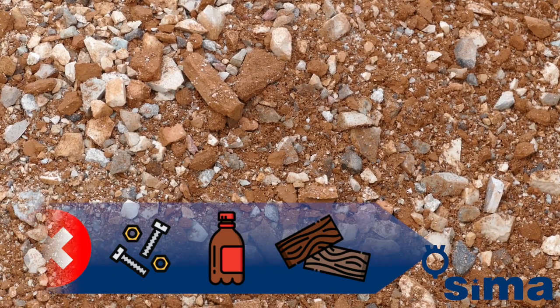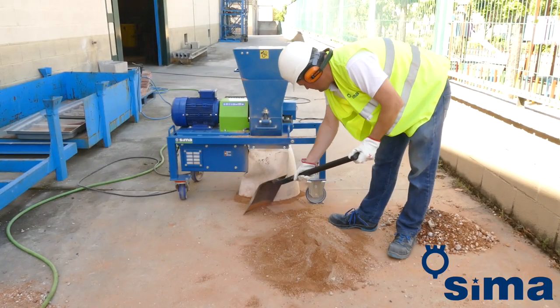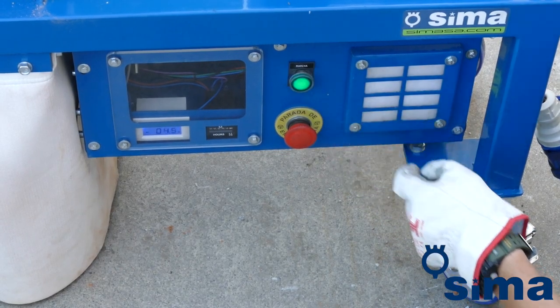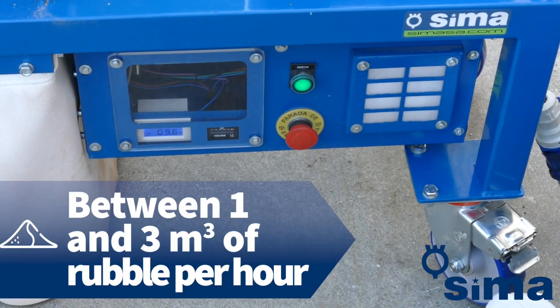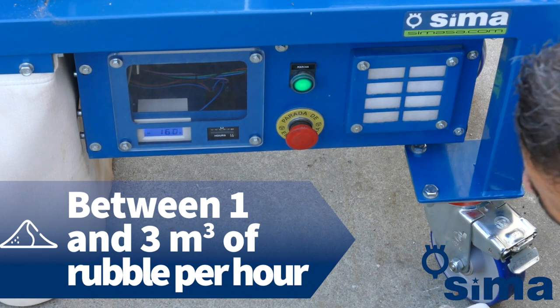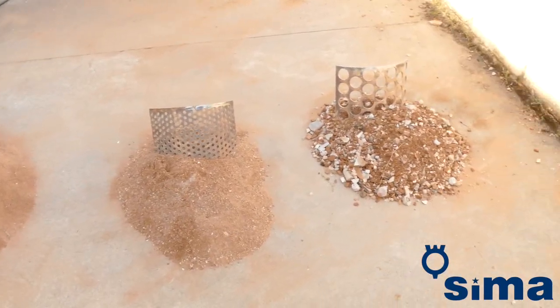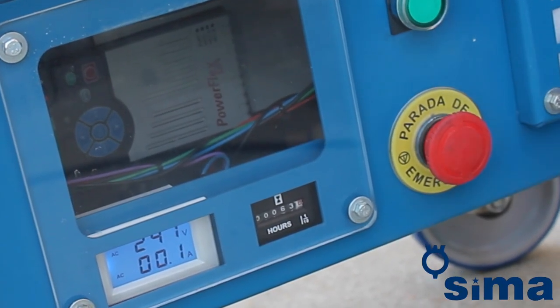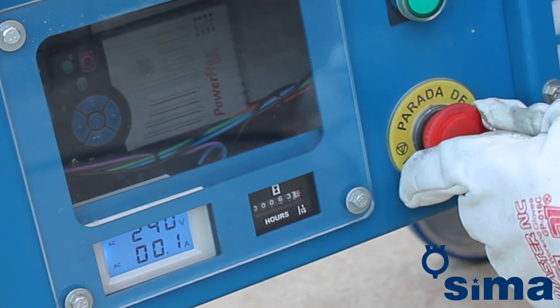If you intend to use the sand obtained from crushing in other mixtures, it would also be essential that all plaster is removed from the rubble so that the mixture produced with the sand is perfectly stable. Once underway, the Triton is able to process between one and three cubic metres of rubble per hour, depending on the sieve used and the desired calibre of sand.